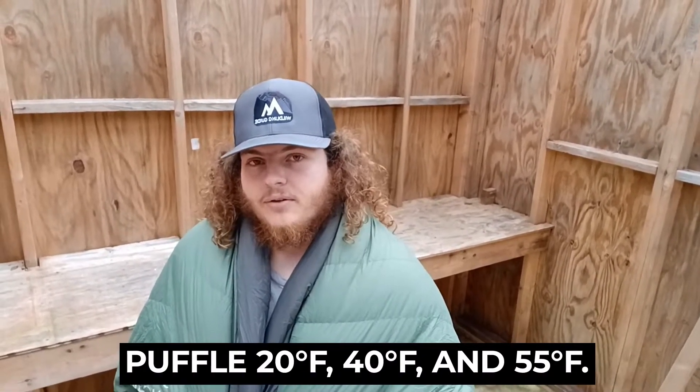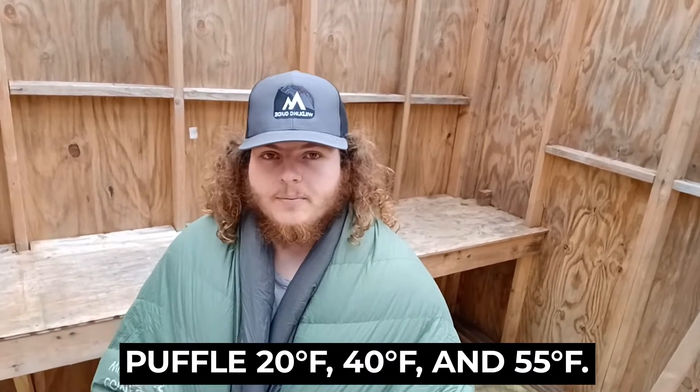The Puffle is lightweight, it's compact, and it comes in multiple degrees of warmth for different purposes — whether you want to winter camp or just use it inside. There are different options for warmth. Y'all stay safe and God bless.